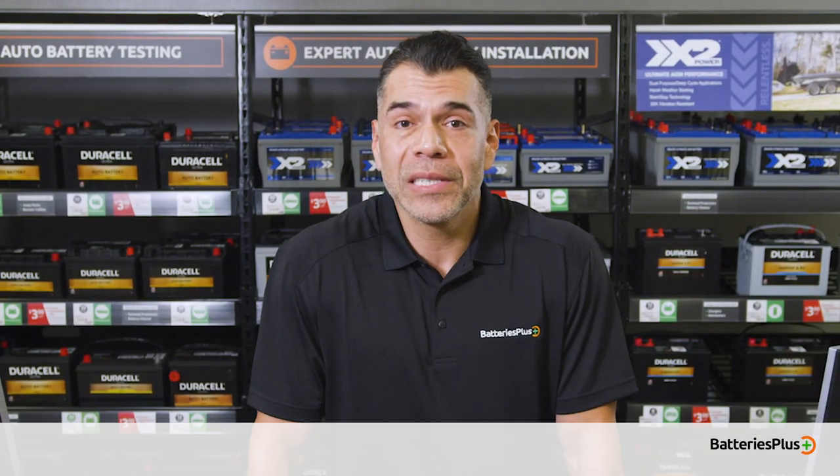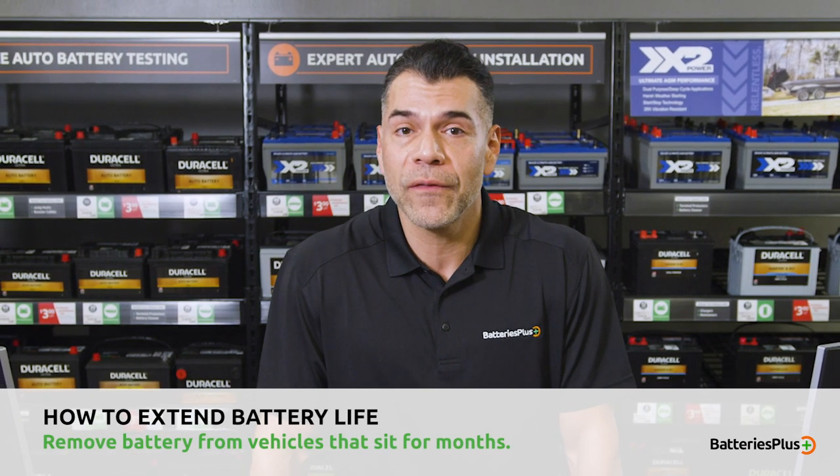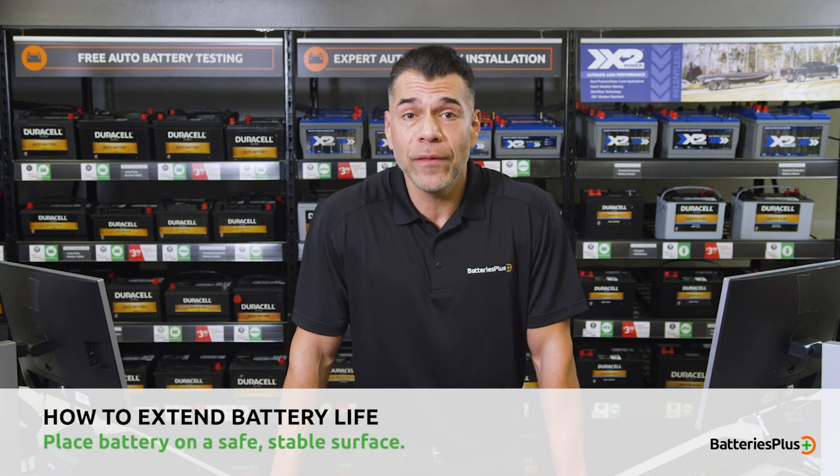Another important bit of off-season advice is to remove the battery from the vehicle or piece of equipment if it's going to sit for months at a time. When removed, be sure to place the battery on a safe, stable surface.